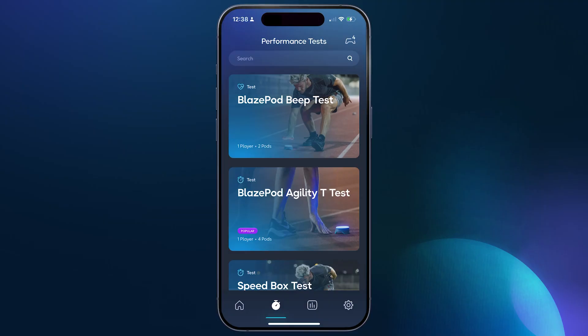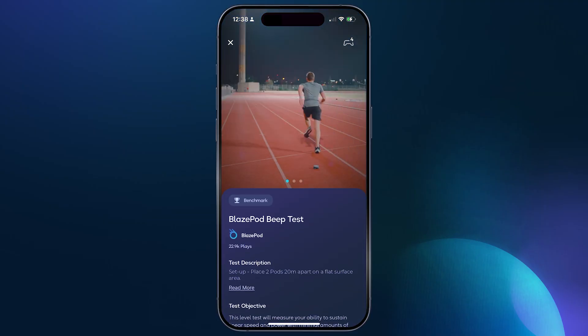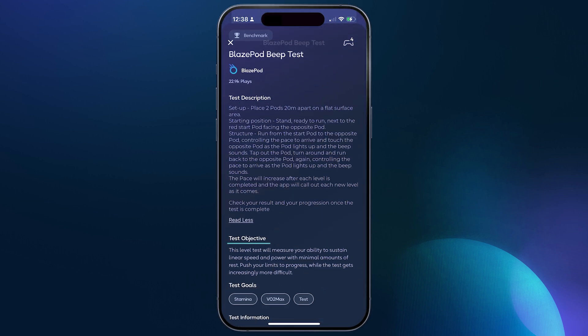Go ahead and select the beep test. Each test has everything you'll need to perform it. You'll see a demo clip, an easy setup, and below you'll find the test description, objective, and goals.